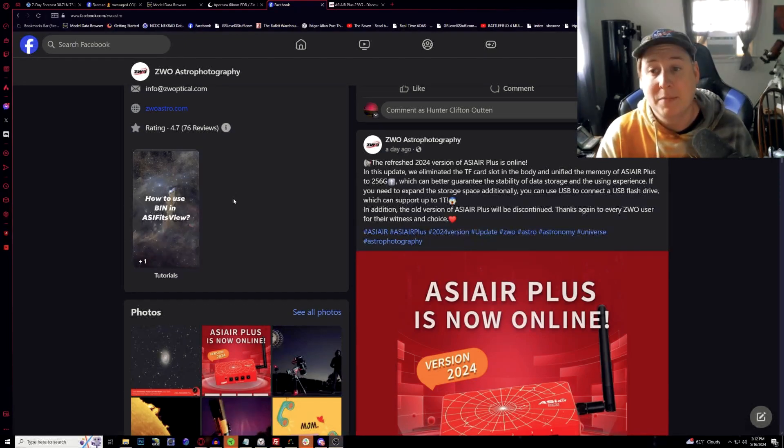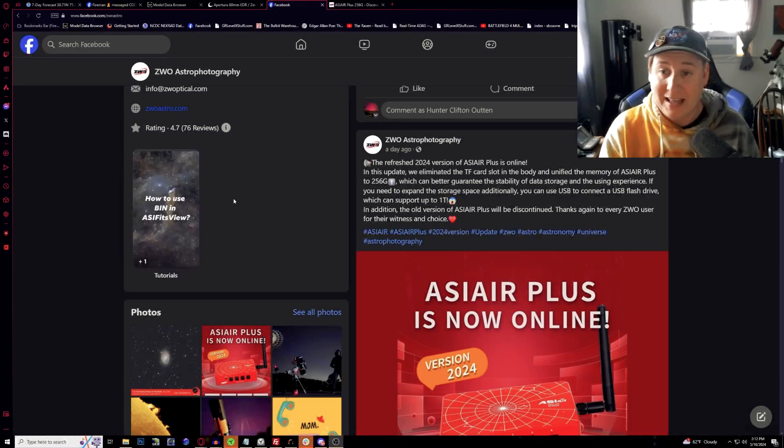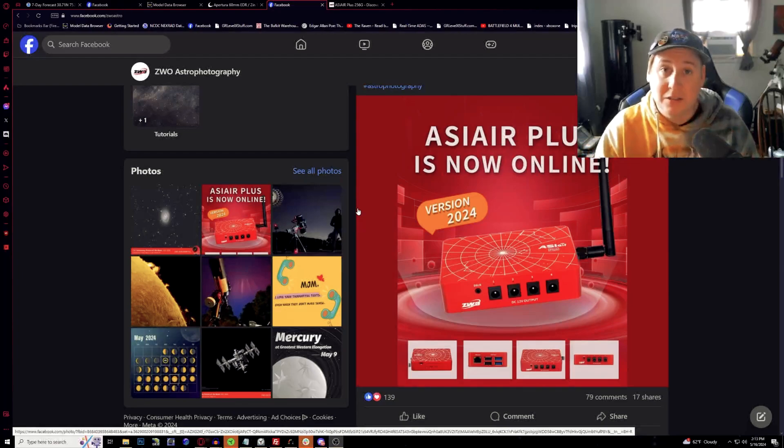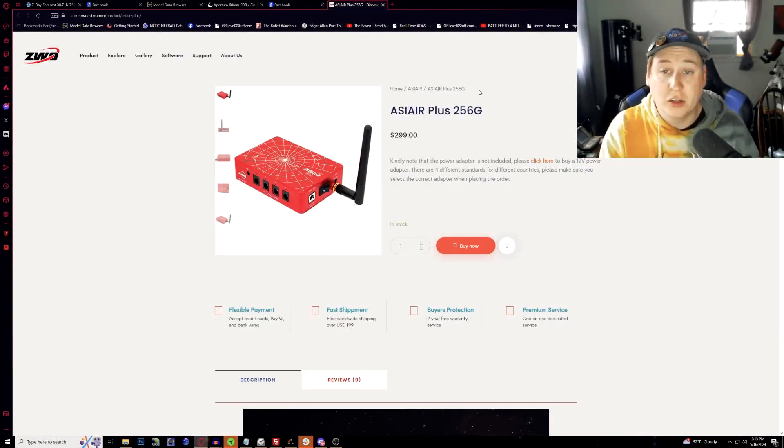ZWO states this change provides better guaranteed stability of data storage and user experience. For additional storage, you can connect a USB flash device via USB, supporting up to one terabyte. However, I found a big issue with the USB option — the ASIAir Plus actually ruined several of my USB devices due to voltage issues. Additionally, ZWO announced the old version of the ASIAir Plus will be discontinued, so there will now be just one singular version with 256GB.